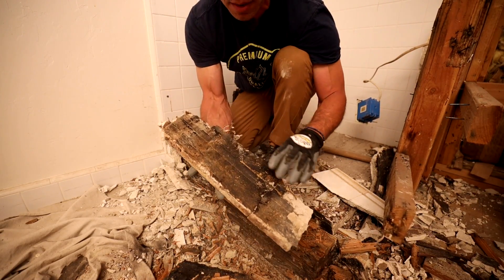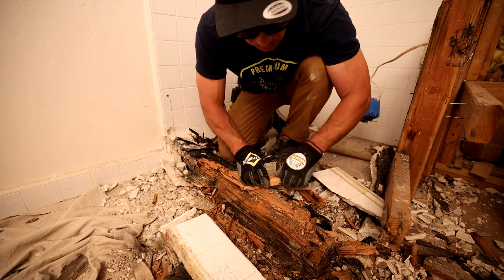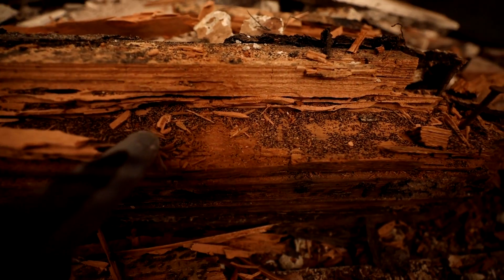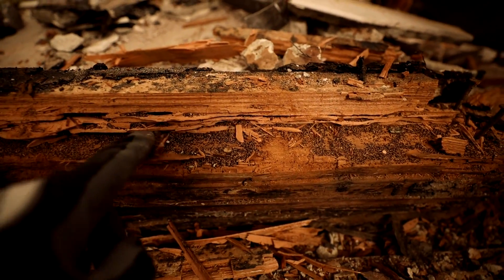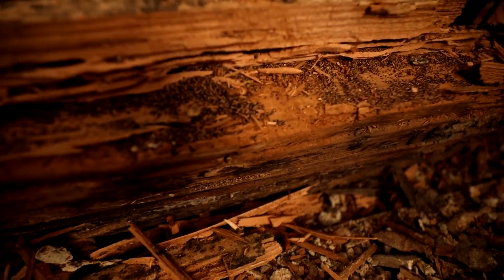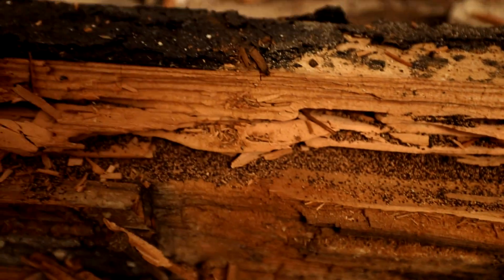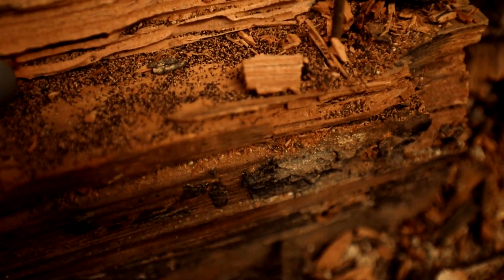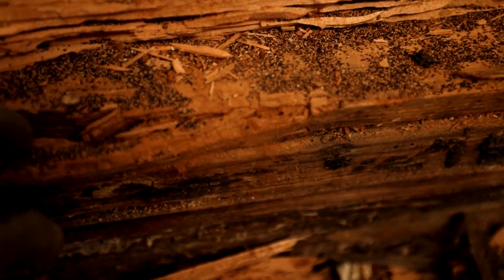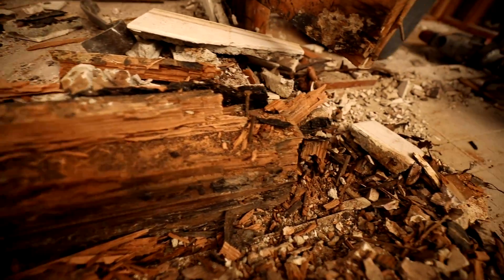Here is the face of the curb. There's termite damage in it, it looks like. You can see that's all termite droppings, leftovers of termites. You see they burrowed their way through the wood. It looks like salt and pepper sand — I don't know exactly what it is, but it's leftovers from the termites. That's what termite damage looks like — they burrow and eat the wood. I don't see any live termites or eggs, so they probably had the termites fumigated and killed. But this is the leftovers.